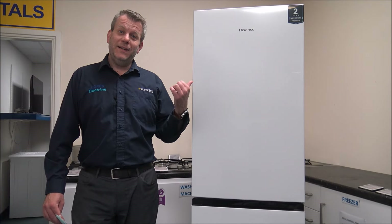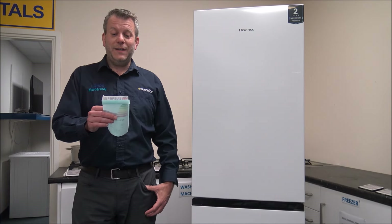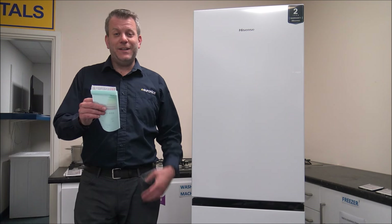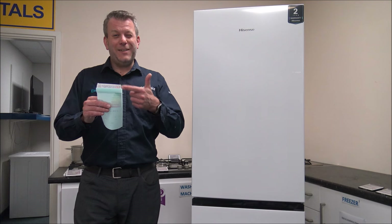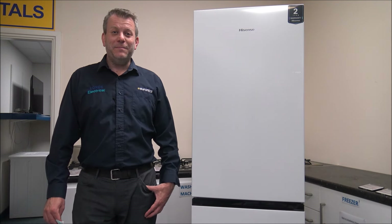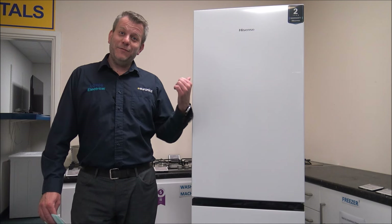Hi, in this video I'll be showing you this. It's the Hisense RB327N4BWE Frost Free Fridge Freezer. I have to read it off the energy label because some of these model numbers are getting really long now, and at my tender age I'm struggling to remember it. Anyway, in this video I'll be showing you this fridge freezer.